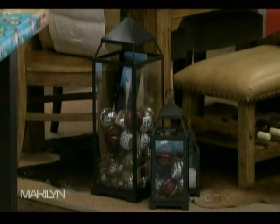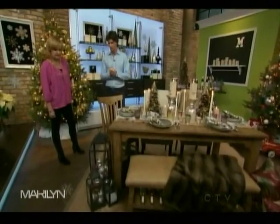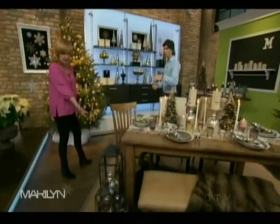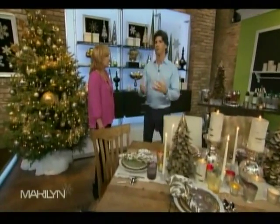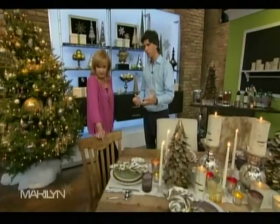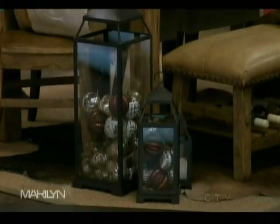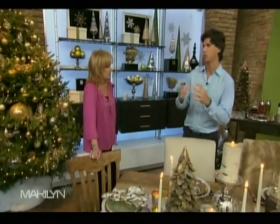Floor décor is really hard to do in a way that stands out, but this is simple — it takes up space and gives a nice flair. You can also reuse outdoor lanterns you'd never think about for the holidays and turn them into something festive. The small lanterns work well in little clusters, and you can use them in a powder room or front hall entrance, so as you go through the house it's not too matchy but you have little touches that pull the décor together.